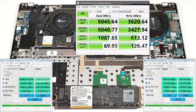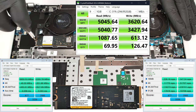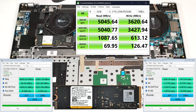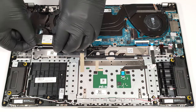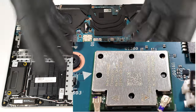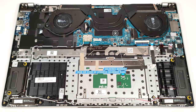There is just one M.2 slot for 2280 Gen 4 SSDs. The memory is soldered as well as the Wi-Fi card. You get 16GB or 32GB of fast LPDDR5X 8448 MHz RAM.